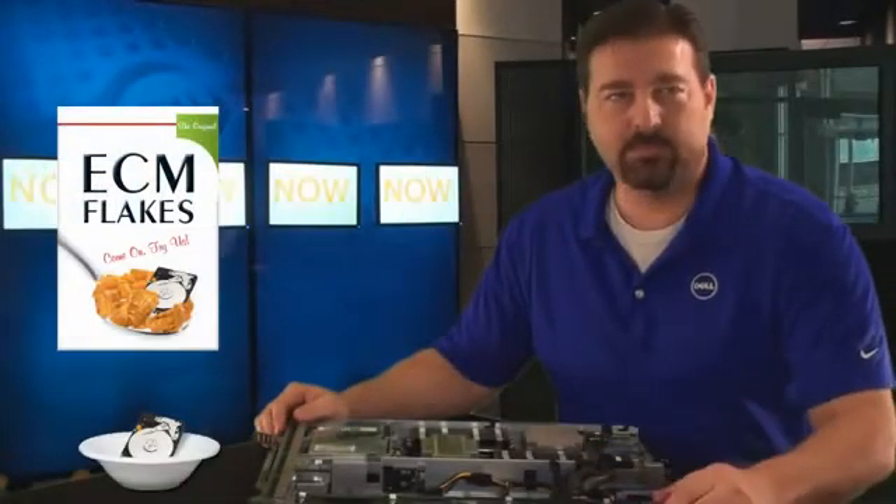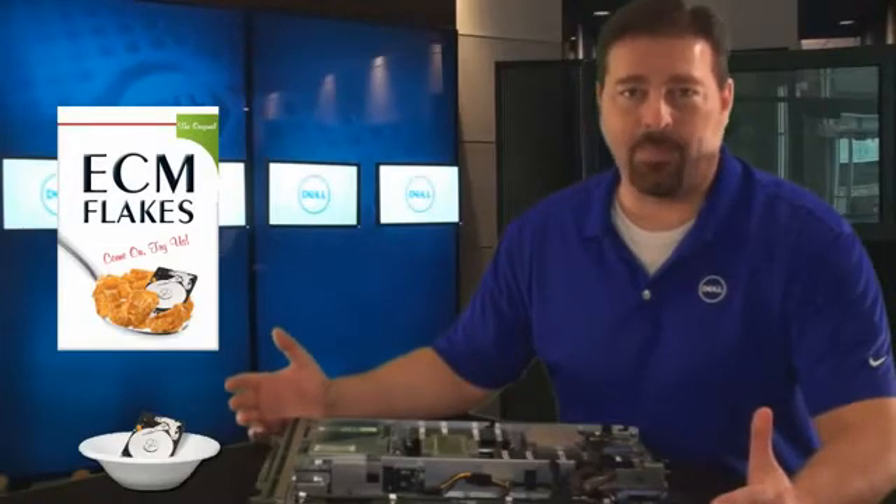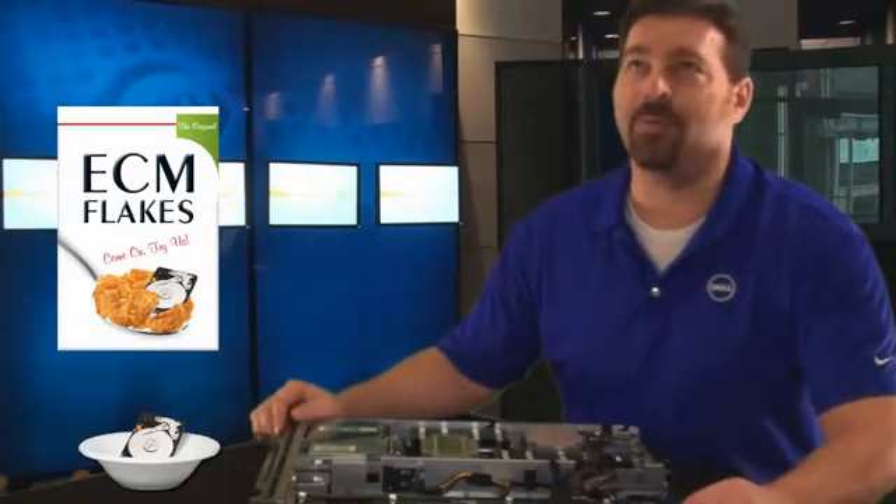Hold it! Is that the storage technology you're deploying in your server? Well sure, haven't you heard? IOPS are really good for application performance.